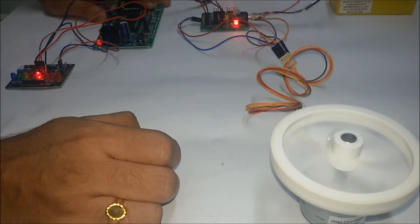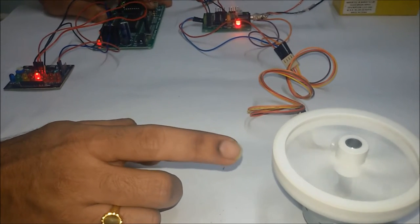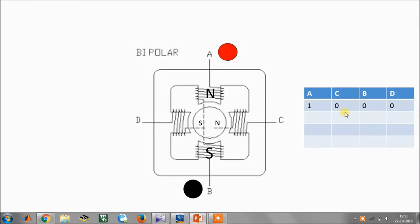In this video I will be showing you how to run a stepper motor using an 8051 microcontroller. We will go with a bipolar stepper motor, which is what we are using in our project.